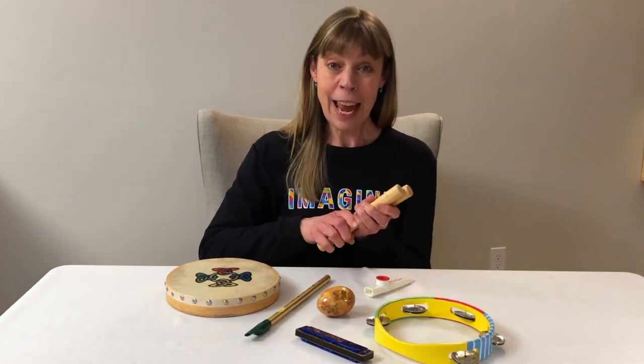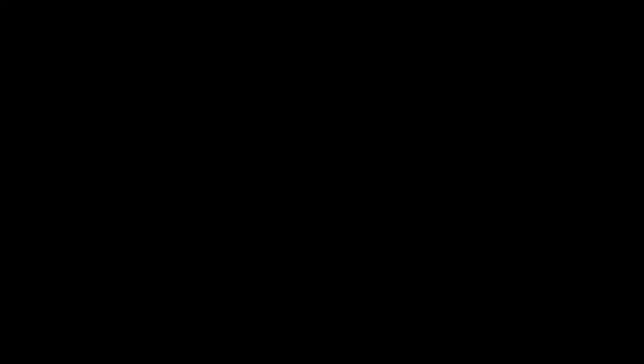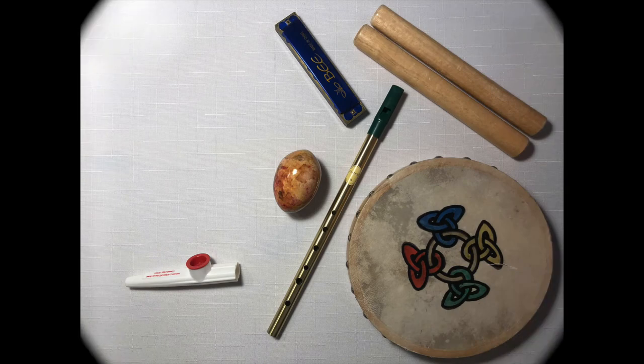Let's do this again. Take a good look at all the instruments and try to remember what you see. Now close your eyes and count to three. One, two, three. Open your eyes. What don't you see?